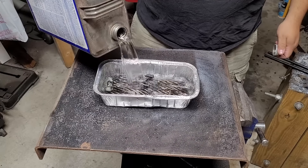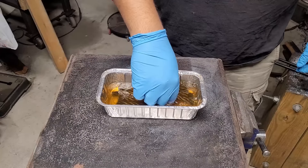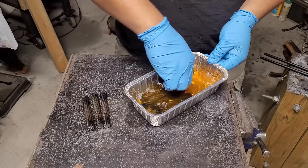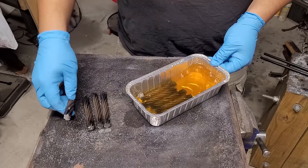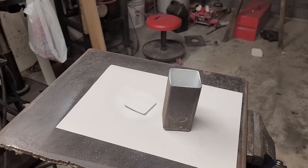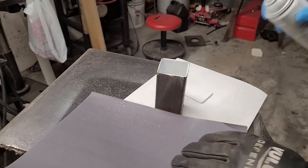First things first, I need to clean the cable with acetone to get all the old grease and oil out. Here I'm spraying the inside of the canister in an even and heavy coat of white spray paint. The spray paint keeps the insides of the can from sticking to the actual can and it makes for an easy removal afterwards.